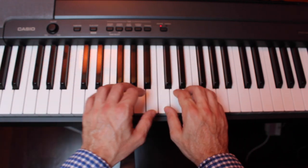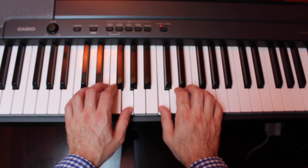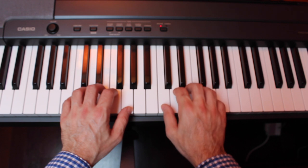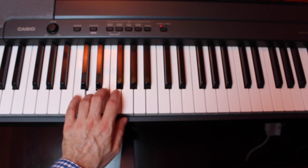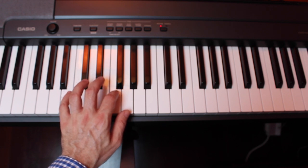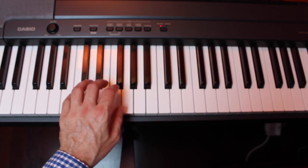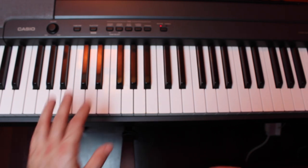With the left hand thumb, find middle C and then go two keys below middle C, so that you have two keys between your thumbs. You should be on the note G with your left hand thumb. This is called C position. With your left hand, we're going to try a similar exercise starting on the pinky: fifth finger on C, fourth finger on D, third finger on E, second finger on F, and thumb on G. We'll play that going up and then going down. Try playing that five to ten times in a row.